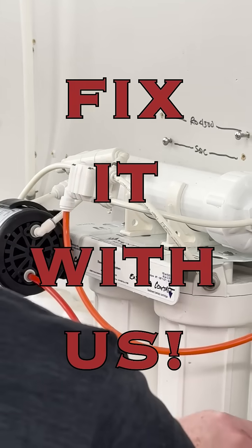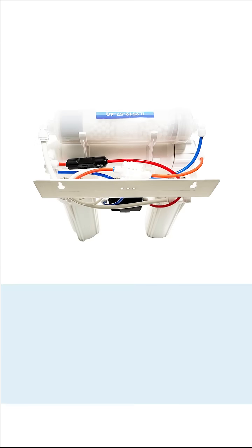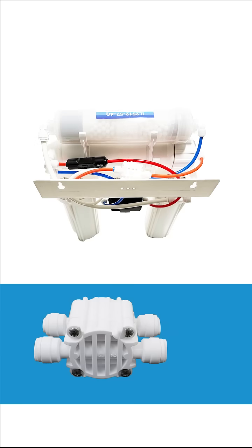Fix it with us! Fix a sleek RO system with our tech team. Just about every reverse osmosis system has an automatic shutoff valve or ASO valve to keep your system from running when the storage tank is full.